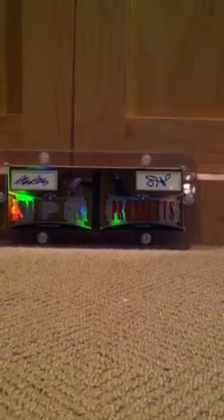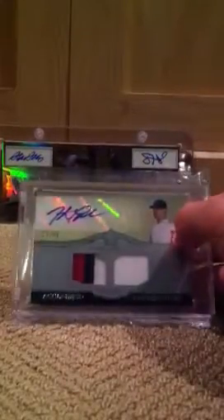Next, my brother got this for a really good deal — a Jonathan Pavelski three-color patch jersey auto at $50 from this year's Marquee. It's a really nice card. I really like the design.